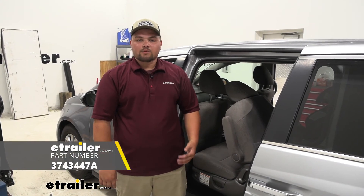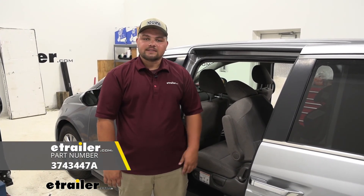With our floor mats in place we're ready to hit the road. That's going to do it for a look at the Road Comfort floor mats on our 2016 Honda Odyssey.